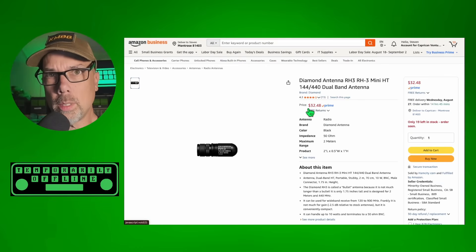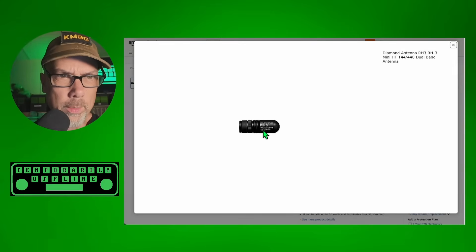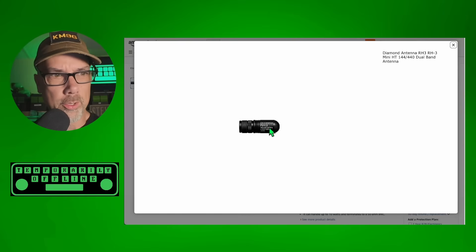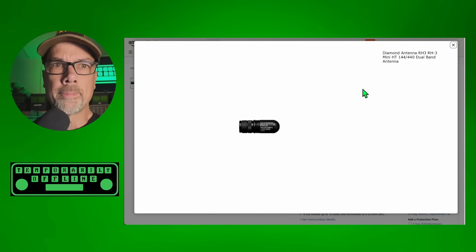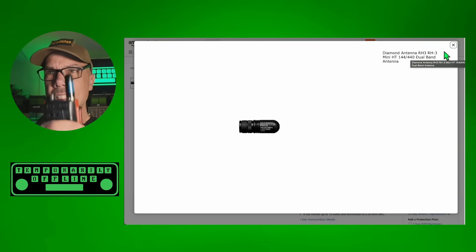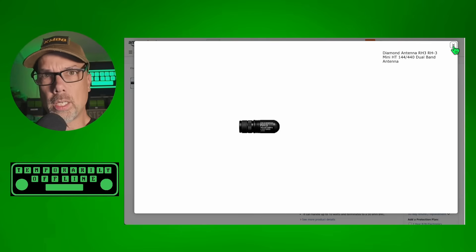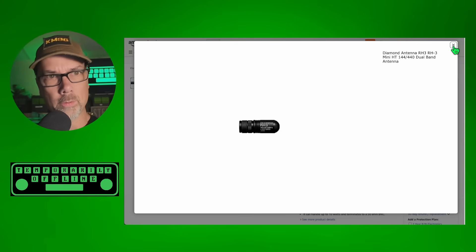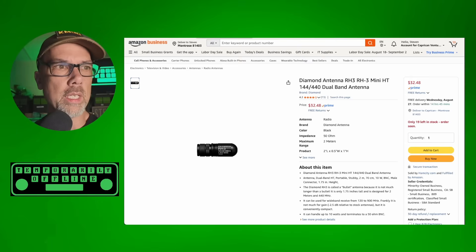If those other stubby antennas weren't stubby enough for you, this one is even stubbier than stubby. I don't have a measurement on this, but is it a tri-bander? It says dual band, but it looks like it says 144, 430, and something else - I can't read it at this zoom. I've got a tiny one, so if you want tinier than tiny, this is the one for you. I actually have a project coming up that this antenna would be perfect for. And Diamond, if you're watching, upload a higher resolution image so we can zoom in and see it.